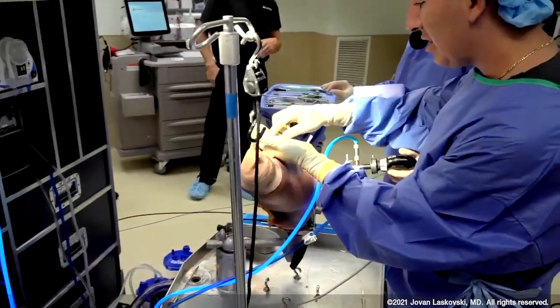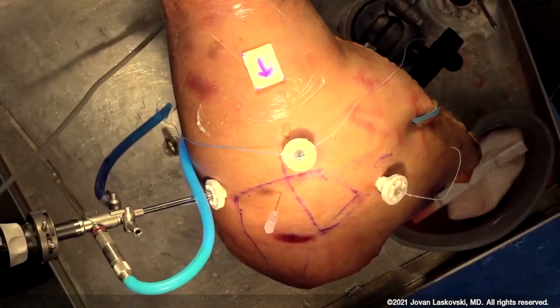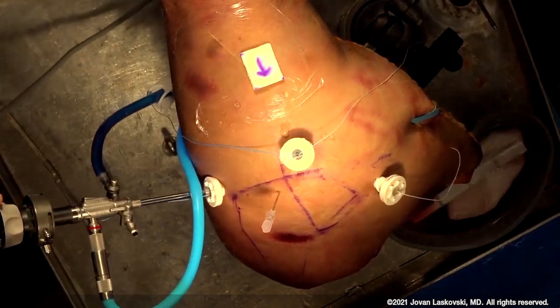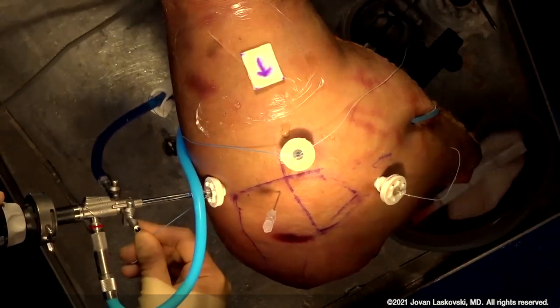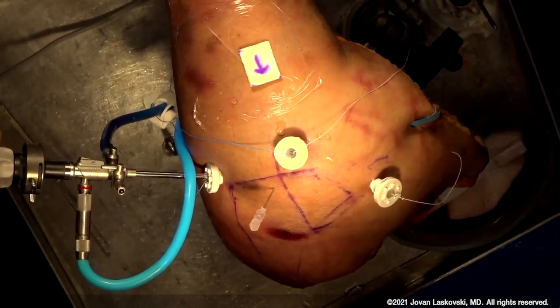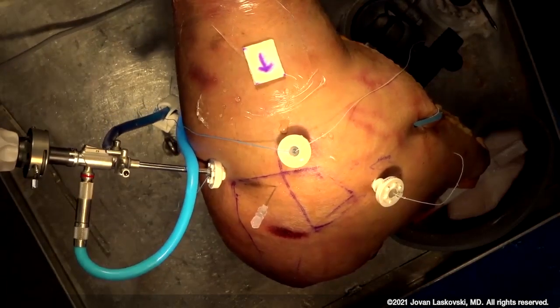We're going to place the graft on our tegaderm and do our measurements. Typically this tends to be trapezoidal in shape. If your infraspinatus is intact, in certain cases it'll actually be either a rectangle or a reverse trapezoid — it all depends on how your footprint looks and what residual cuff tissue is still there. It's important to understand the nuances of the graft itself.